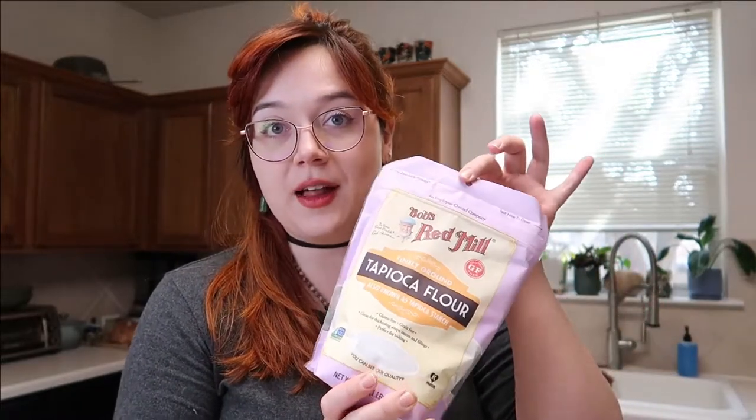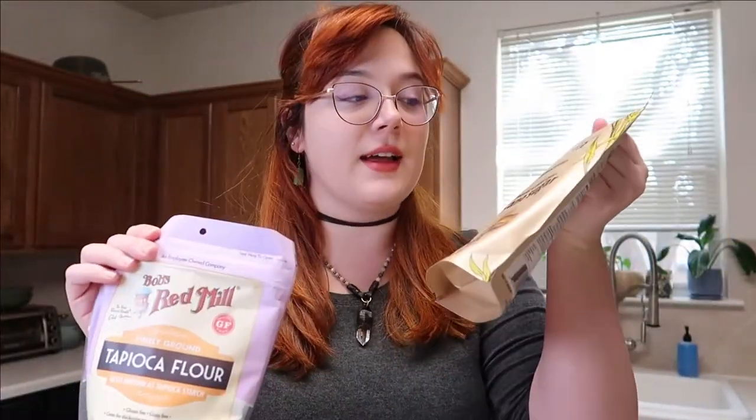Hey there! It's Adream. Today we are in my kitchen — I cleaned it up a little bit for you guys. We are going to be making boba tea. I've never made it before, so hopefully it turns out great. We have our tapioca flour — not sponsored by any of these brands obviously — and we have panela sugar.